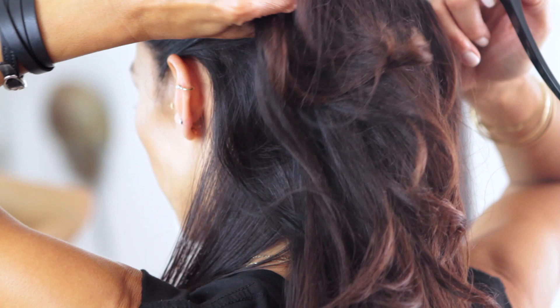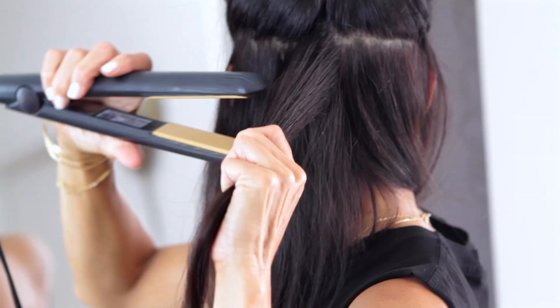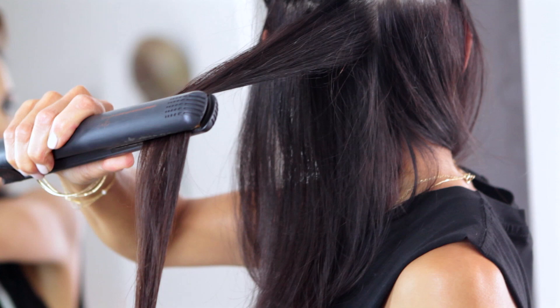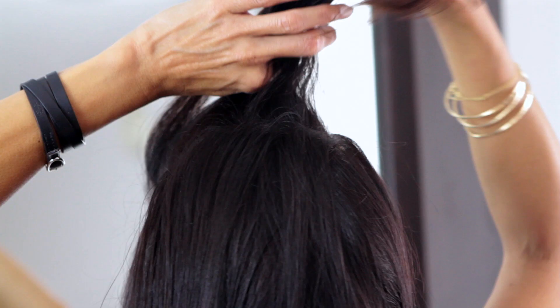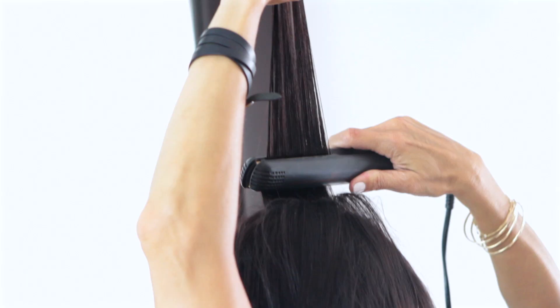This next section is above my ears. Hold it straight out from your head just to ensure that you get the proper angle for your section when you're flat ironing it. Now my last section is my top section and I'm going to do this a little differently — it's a little tricky because I'm going to take my section and go away from my head behind me.